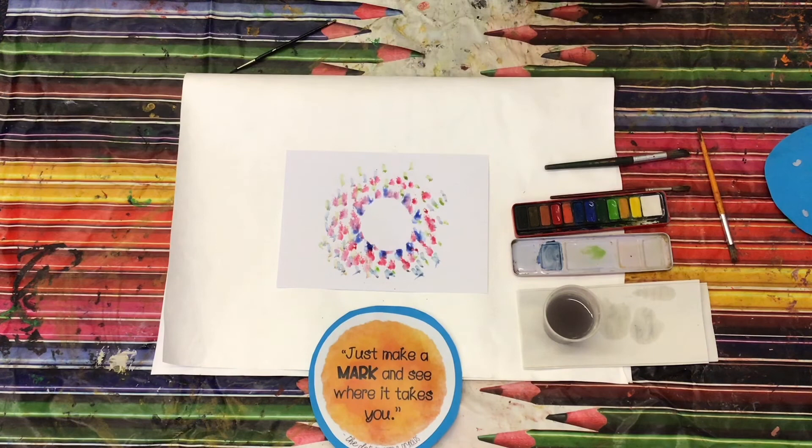So have a go at the different challenges and have a go at the different activities — see what you can create. I would love for you to email them through so that I can see some of them. Have fun, speak to you soon.